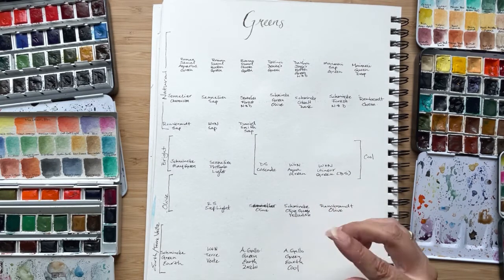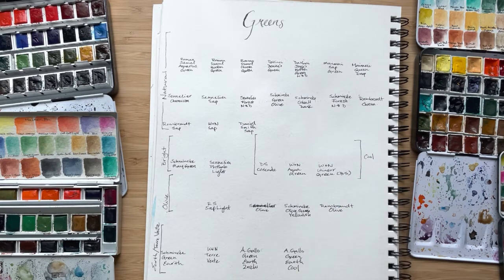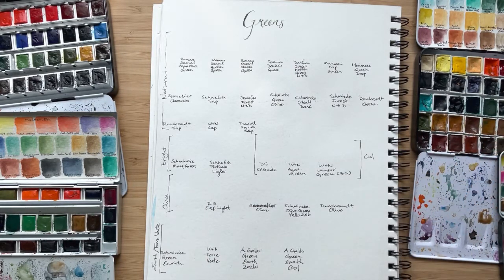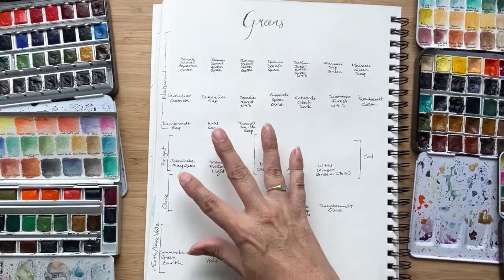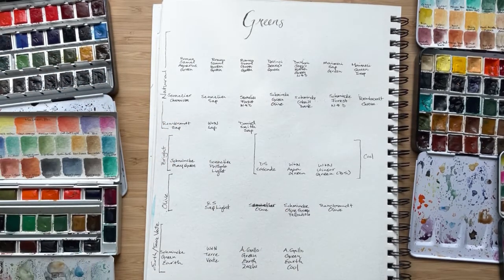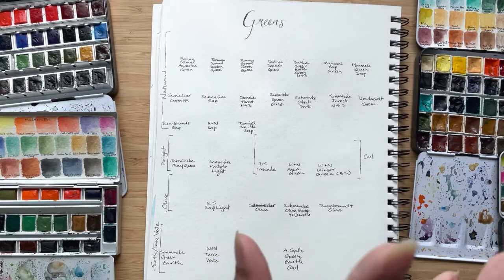Now, you can use that Viridian green or Phthalo green and change it — you can add yellow and all the other colors I talked about, so that is totally fine. But I'm going to concentrate on the greens I like from various brands, from least expensive to most expensive, but all are professional standard watercolors.